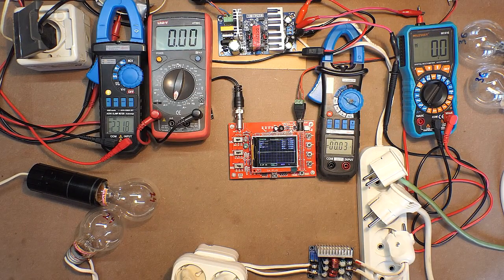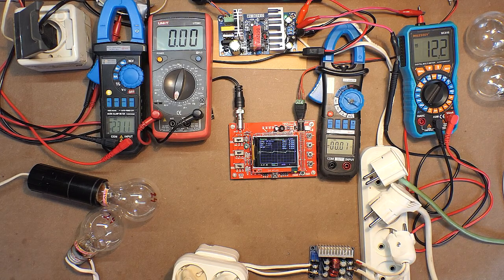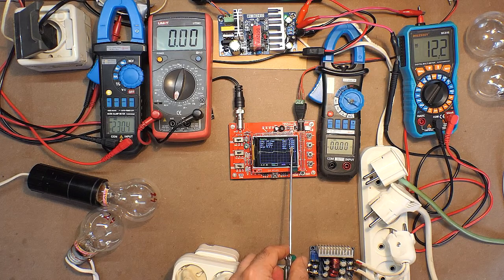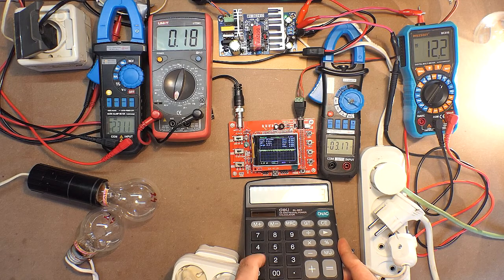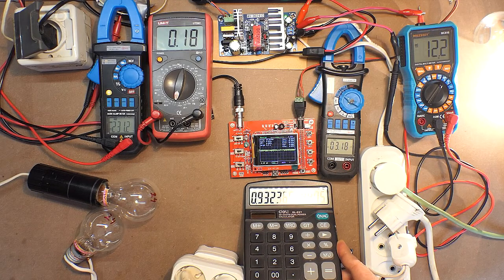Now let's check the third device — 12 volts, 8 amps. For this test, the previous bulbs provide insufficient load, so we replace them with two 12-volt bulbs each consuming 40 watts. Turning the power supply on — the output voltage amounts to 12.2 volts. The voltage peak-to-peak is 0.06 to 0.07 volts. Applying the first load — the waveform changed. Efficiency: 0.93.